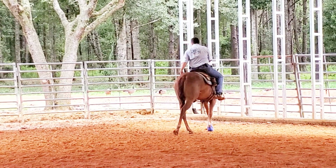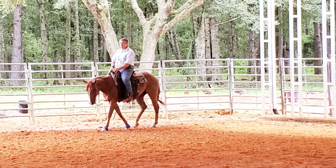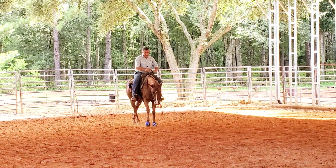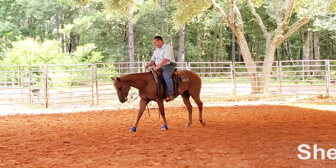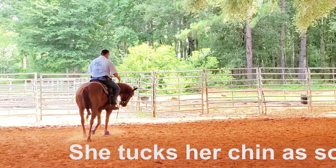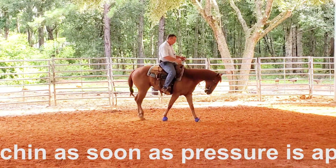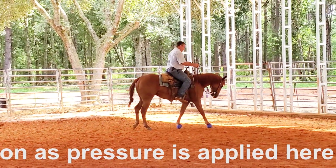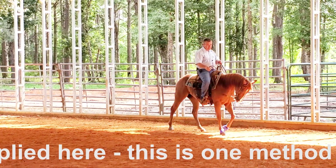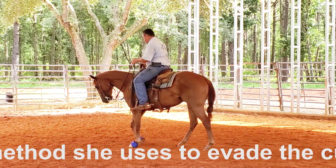Now let's go on to something similar — moving the hip over. I've been working lead changes with this horse and she changes a pretty fair percentage of the time, but if she doesn't change it's because she's not getting off of my leg cue. So what I want to do is slide my right leg back behind the back girth and push that hip over. We have to keep going forward, push the hip over, push the hip into the left. Now here I'm actually going to go into what would be a counter canter if I was cantering — my body is saying left lead, but we're going to the right.